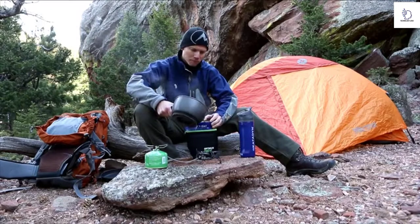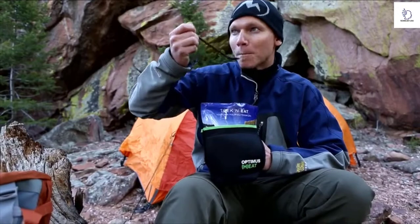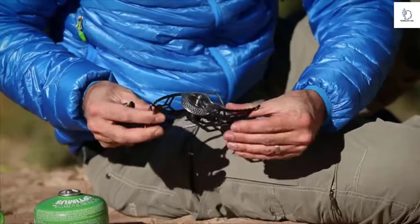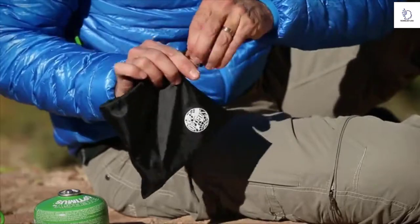For additional cold weather performance, the optional Optimus heat pouch is an excellent way to keep your food warm longer, as well as protecting your hands and fingers any time of the year. When you're done cooking, the Vega easily folds up, more compact than other stoves, fitting neatly into your pack until you're ready for your next gourmet masterpiece.